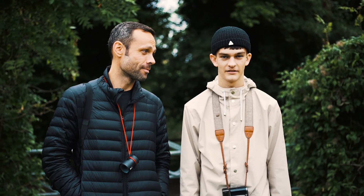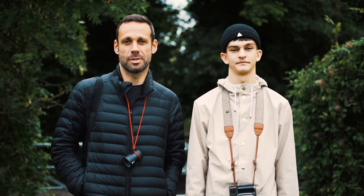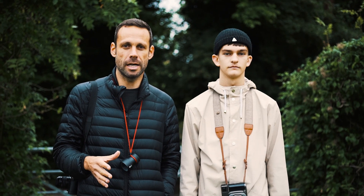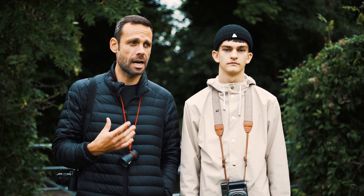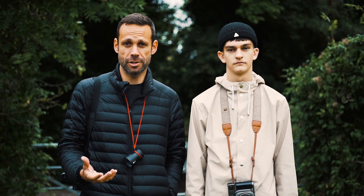Hello and welcome to Negative Feedback. Today I'm rejoined by Dan. We're going to be shooting landscapes today, but not serious landscapes where you'd camp out for a few days just to get one shot. This is the kind of landscape photography where you can just get out of the city, go somewhere close with some friends, and have some fun taking pictures of nature.